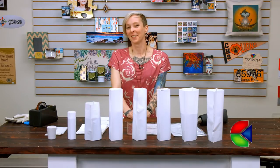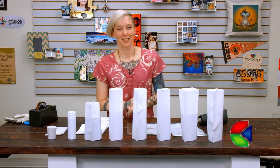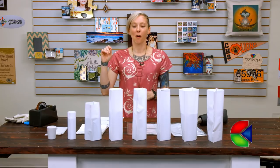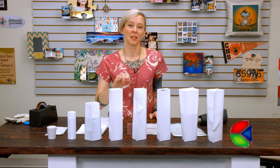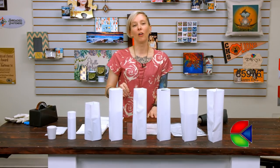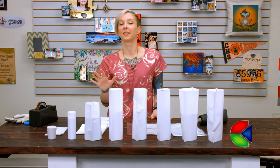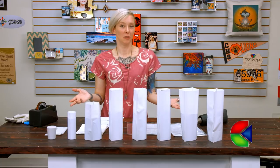Hey guys, Sprite here from Condie Systems, and I am incredibly excited to show you our new technology: our shrink film sleeves. These are so versatile and are going to allow you to do a full bleed on all of our handle-less drinkware and a multitude of other products. We have five new sizes available, and let me show you what you can do with that.